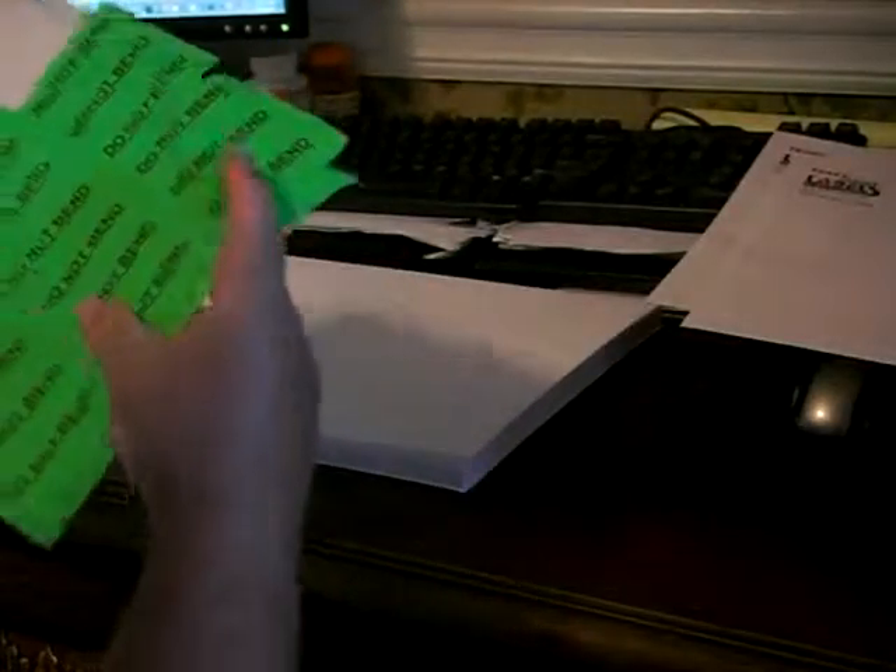Do all your labels. When you get to the next row, the same thing — just bend it over, and voila, there you go. Quickly, quickly. Thank you.